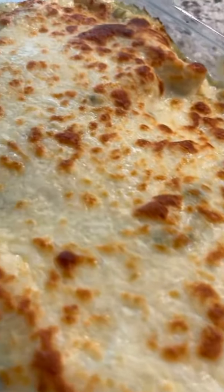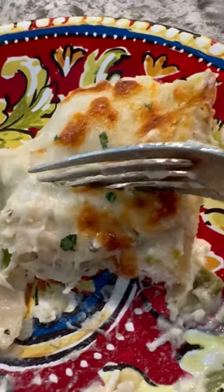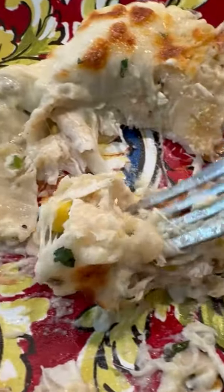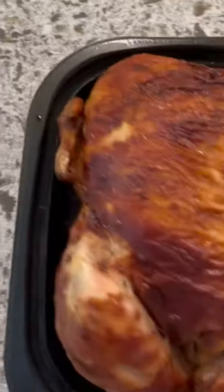These creamy white chicken enchiladas are so good. They're loaded with flavor, they're so cheesy, and I love them. They're made with pulled chicken, corn, and a sour cream sauce — it's delicious.